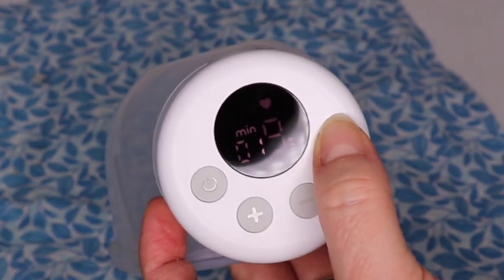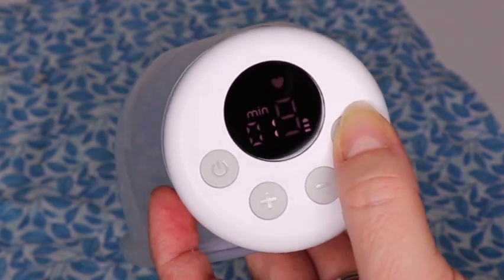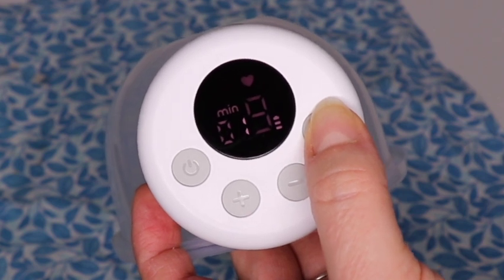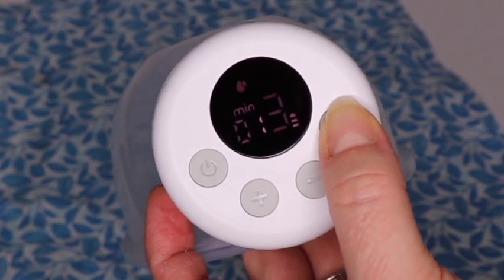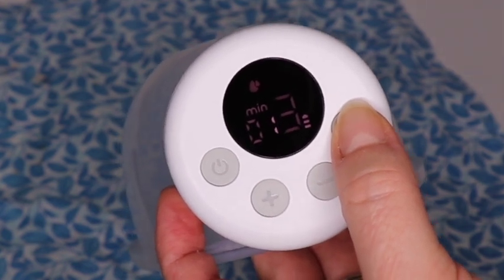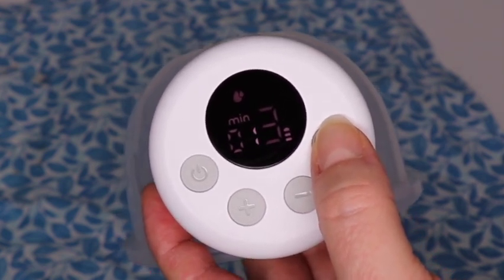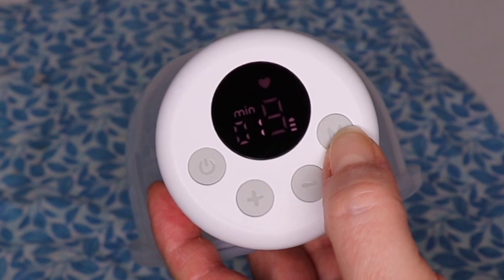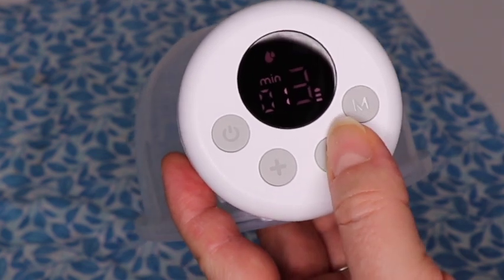There are two modes. Right now we're in letdown mode, which does several lighter sucks and then one stronger suck at the end. I personally don't find that comfortable, so I change modes to suction mode — the expression mode — right away. You'll see little droplets in the top left corner when in expression mode. If you want to go back to letdown phase, you'll see that little heart in the right-hand corner.